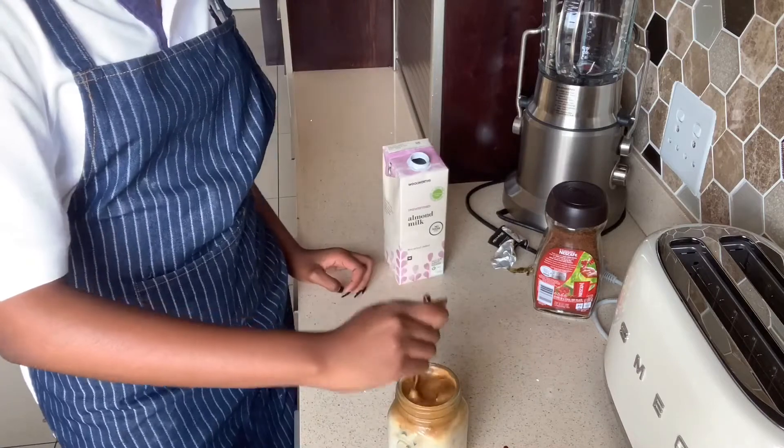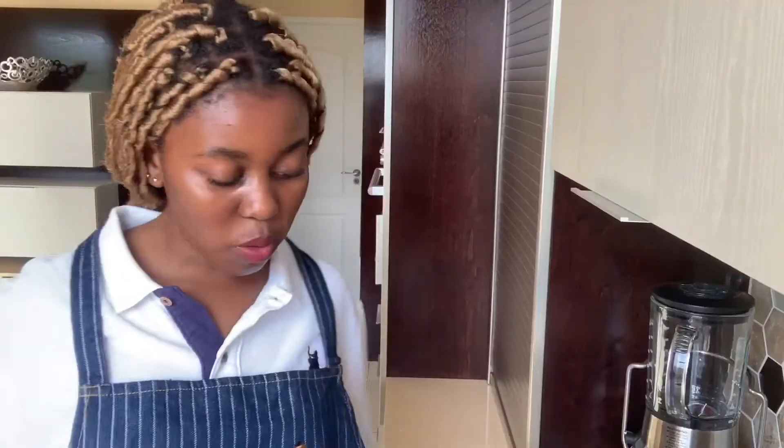Mix that all in — oh my gosh, it's so foamy! Look at that. Let's just take this and see. This is good, this is good!